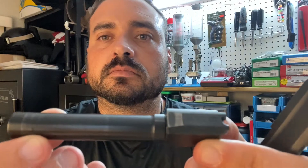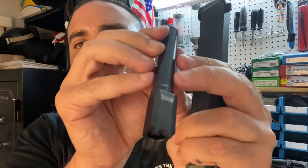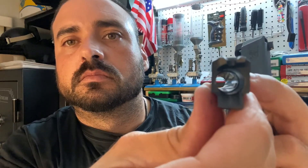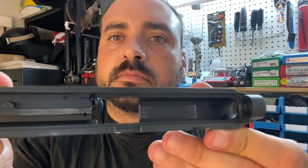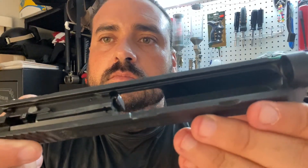Let's take the recoil spring out, let's pull the barrel out, and let's check it out. Look at the barrel. Look at the inside of the slide.